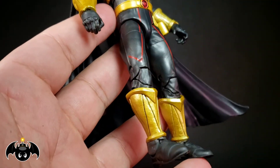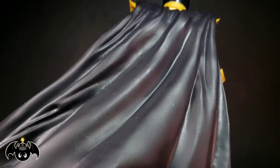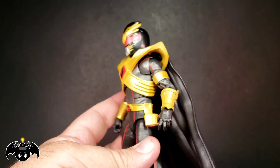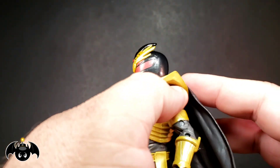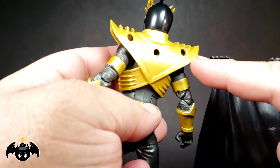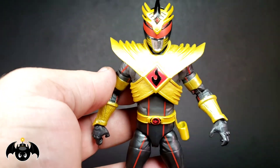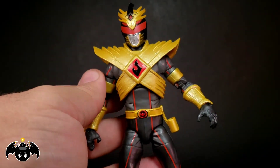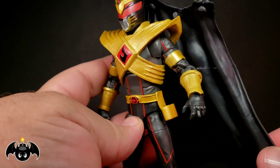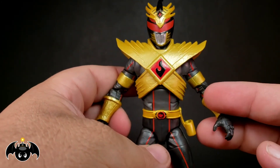The paint came out super clean on this; I really love the gold they use throughout. This time he actually has a cape, which is really cool — kind of wind swept to one side. It can be unpegged right here, it's just a little straight pin that pegs onto the sides, so if you want to pose him without the cape you can. I personally want the cape on him because we don't really see a lot of Power Rangers wearing capes, so I think it's a really cool look.